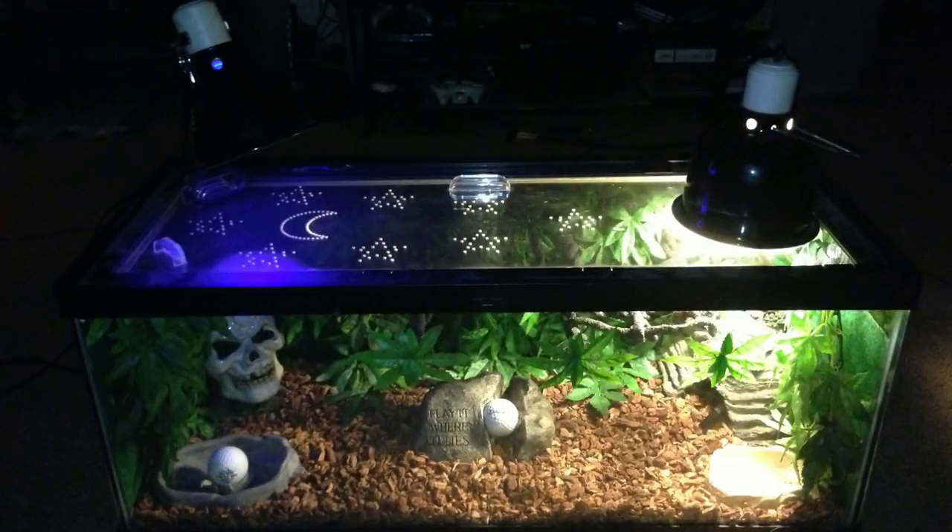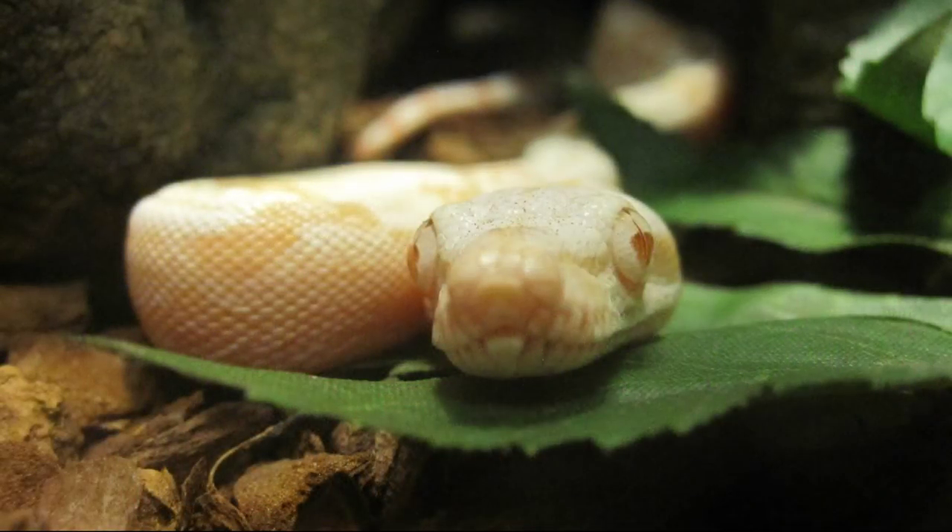Hey, what's going on everybody! Jake here with Ice Snake 2010 and I'm going to show you how I built this amazing habitat for my baby albino redtail boa, Terminal Frost.